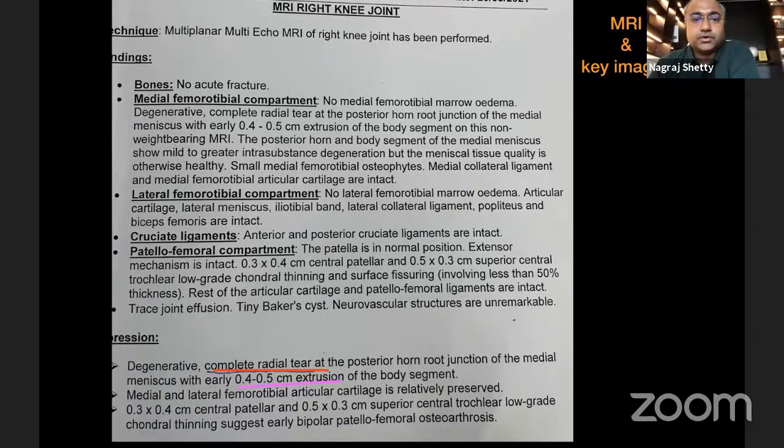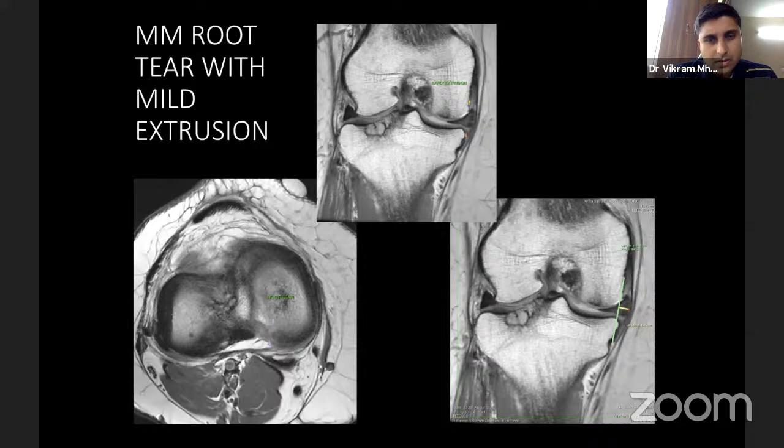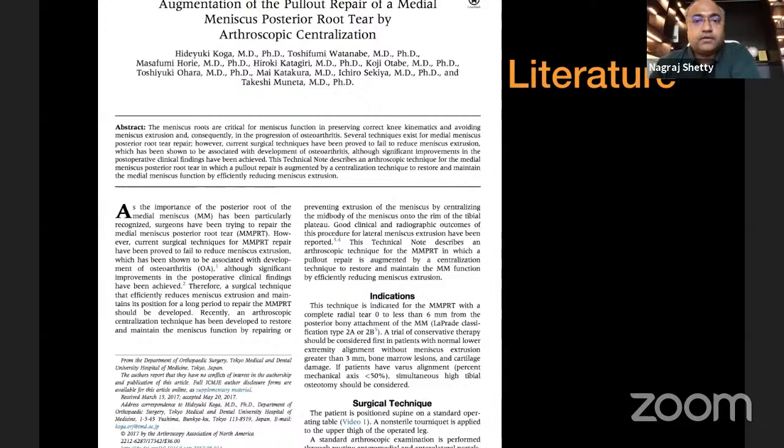A meniscus root tear without extrusion keeps most of the meniscus within the joint line. Mild extrusion and moderate extrusion of almost three to four millimeters marks the threshold where the centralization procedure comes in. This technique was first described in 2017 by Japanese authors, after which we started applying a similar technique in our patients. This is a quick video of how we go about it.